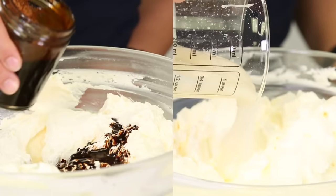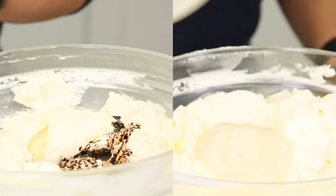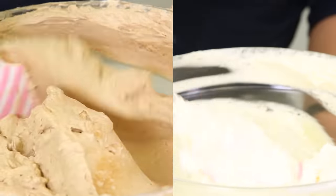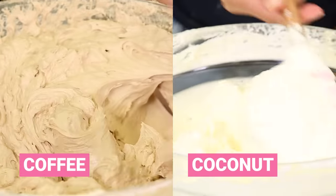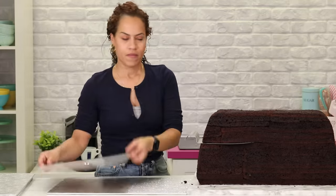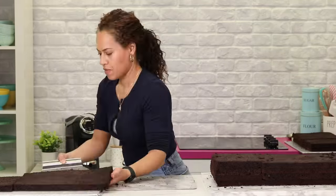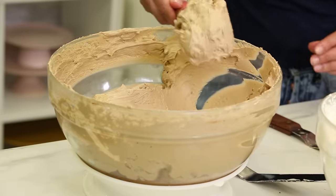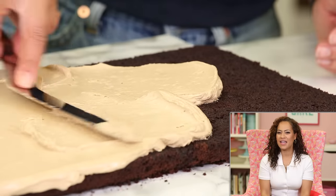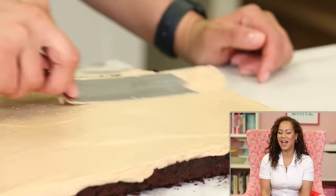Now I'm flavoring my buttercream because I'm going to do two alternating flavors, and they're two of my favorites: coffee buttercream, obviously, and coconut buttercream. I've disassembled the cake layers and now I'm going to start to fill and stack with buttercream, alternating that beautiful coffee buttercream with that beautiful coconut buttercream. That sounds oddly delicious.